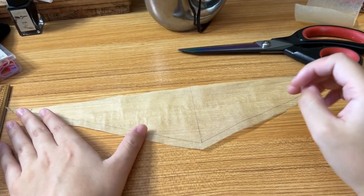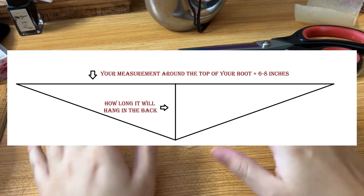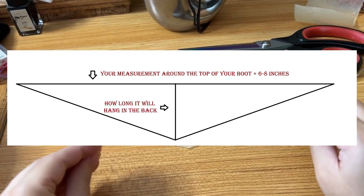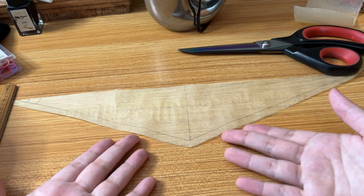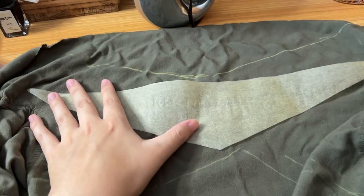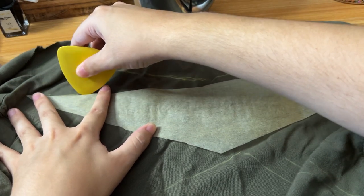Go ahead and make your triangle — the length of which should be your measurement plus the six to eight inches — and then however much you angle it is going to determine how long the bandana will hang in the back. Additionally, the bottom part has a little extra length because I plan to hem it once I get the proper thread for it. However you made your pattern, or if you're just measuring it all out on your fabric, go ahead and do that and outline it.